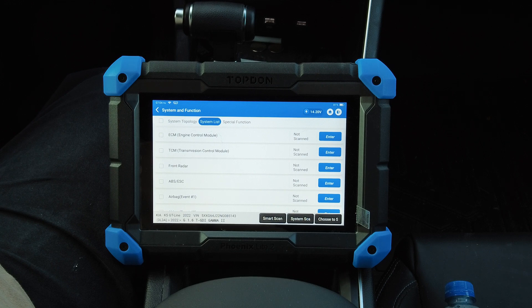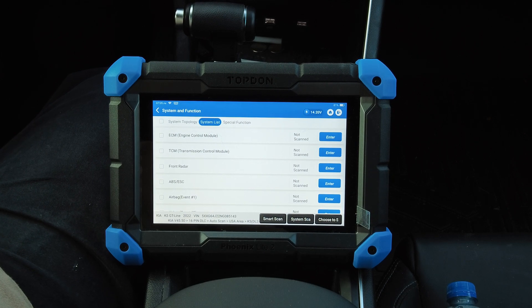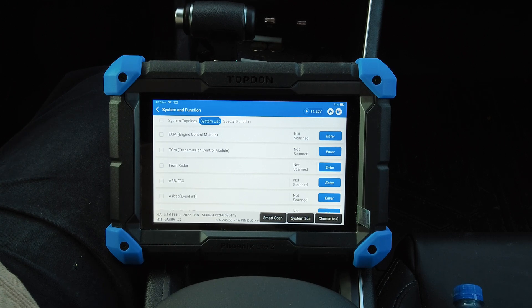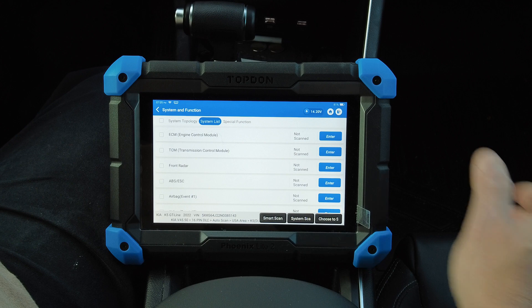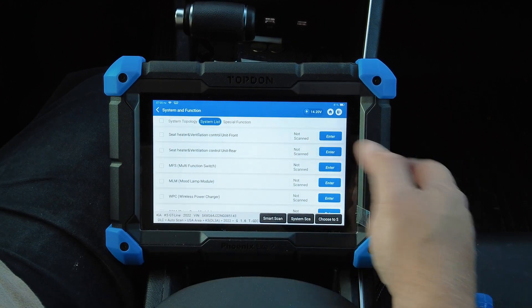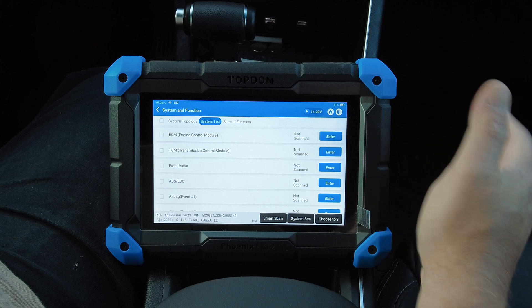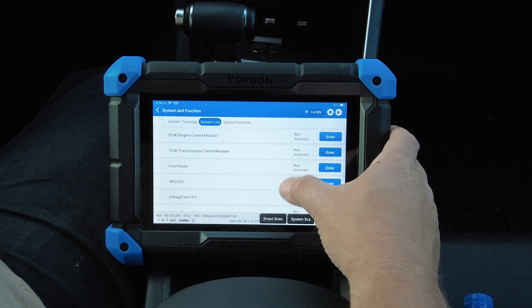Today we're going to take a look at the Top Down Phoenix Light 2 scan tool. I did a complete overview video on this tool a few months ago, filmed in a 2006 GMC pickup truck. I figured I'd make another video showing it being used in a more modern vehicle. Today we're in a 2022 Kia K5 sedan — what the Kia Optima turned into when they renamed it the K5 in 2021 and beyond.